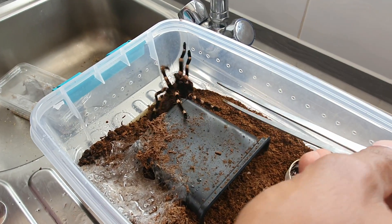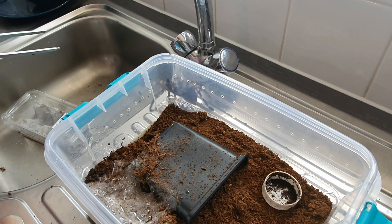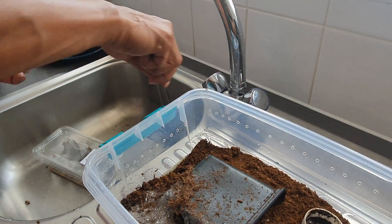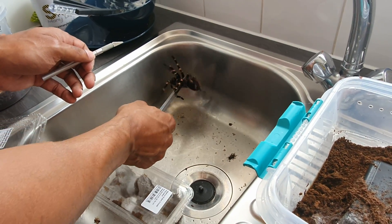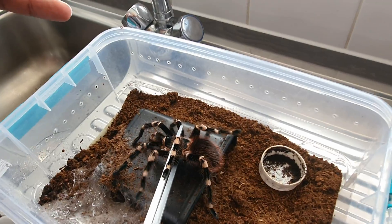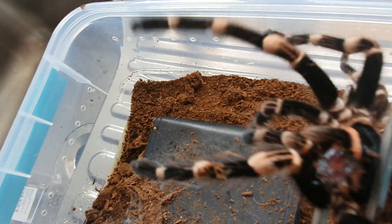Obviously, how do you do this with a spider that's getting big? You've got to try and catch him. He's getting more active now. You pick up the spider like this — this will freak people out — but you put the feet down and he just chills. He trusts you though, doesn't he? You don't squeeze it.